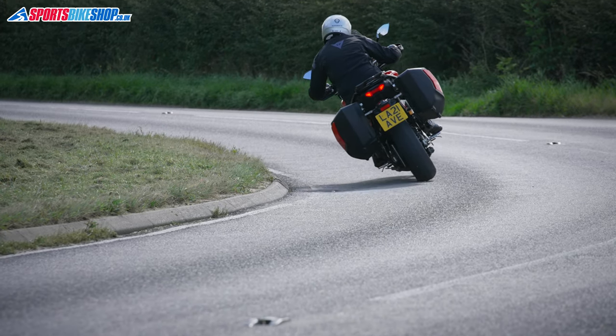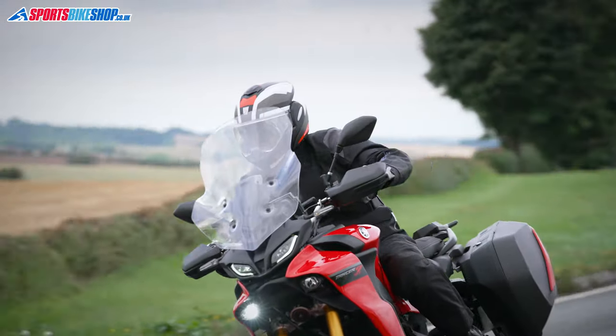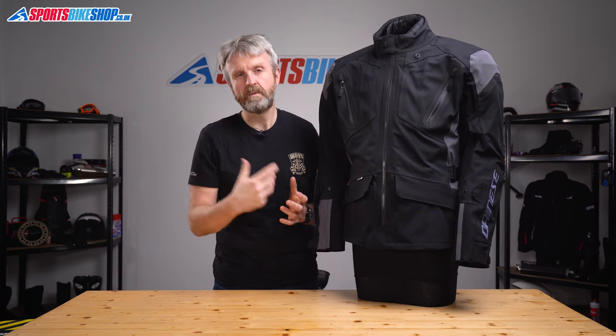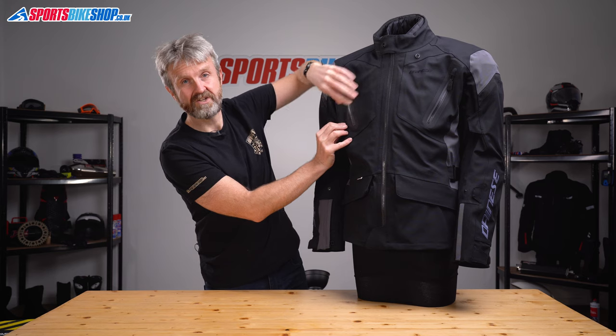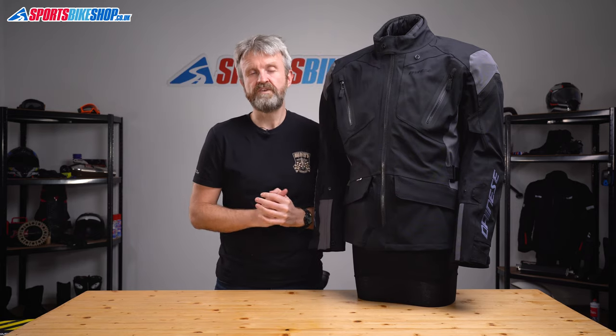Having worn this jacket in both warm and cold weather, it was effective in both thanks to the venting and the thermal liner. It kept me dry in rain and warm in the cold, though I wore a thermal fleece underneath when the temperature dropped to around 9 degrees — and most riders would probably want to do the same in single figures. When choosing a size, note that the shell is a stretch material and quite forgiving worn tight, so you could consider going a size down and still get a comfortable fit.